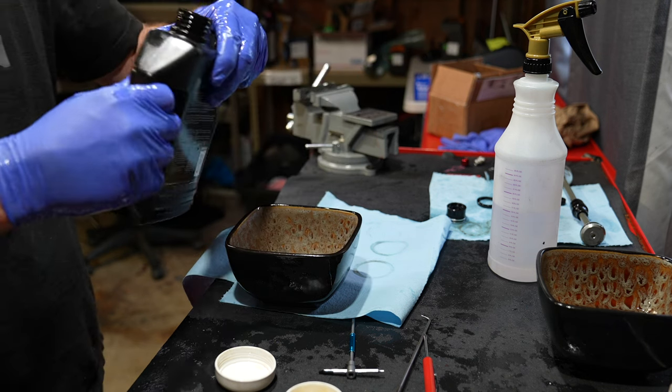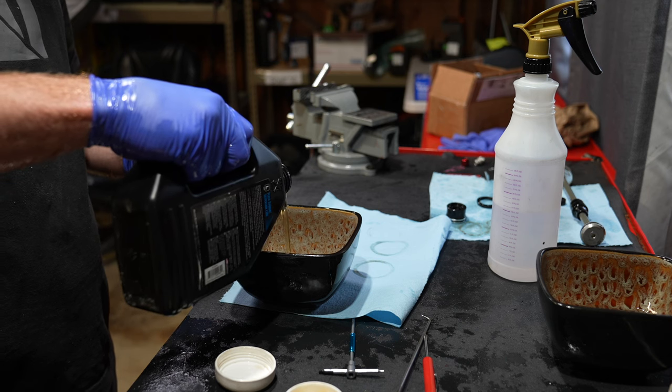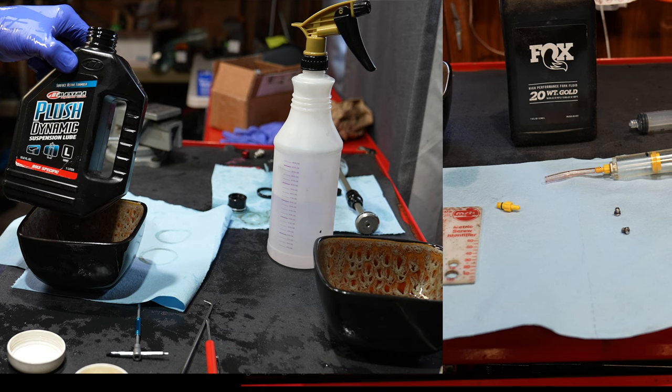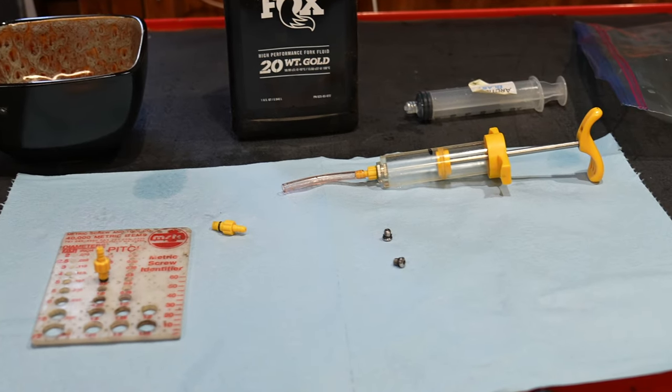During this experiment I was running RockShox fluid and I soaked the foam rings in RockShox lower leg fluid. The Fox 20 weight gold oil is far superior to the RockShox oil for keeping this fork quiet, so if you have that option go for the 20 weight gold oil and inject small amounts into the lower leg bleed ports.